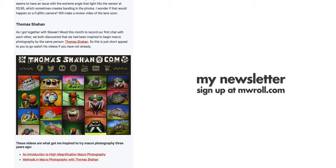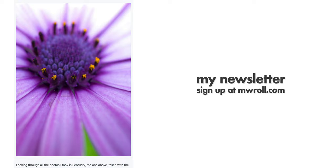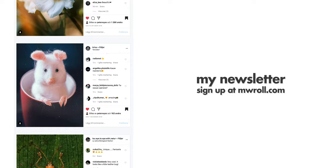Thank you for watching — that's it for this video. Please don't forget to subscribe to my inspiration newsletter that comes out once a month. It is completely free and contains inspiration and tips about great photographers. Go to mwroll.com to sign up and get it for free in your inbox once a month. Do subscribe to my YouTube channel — I post new videos every week. That's it for now, bye.